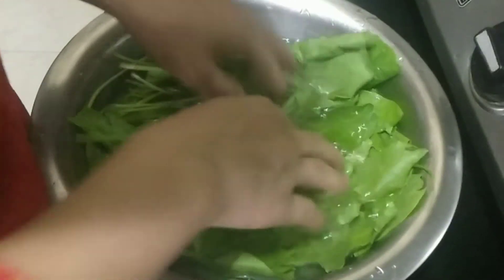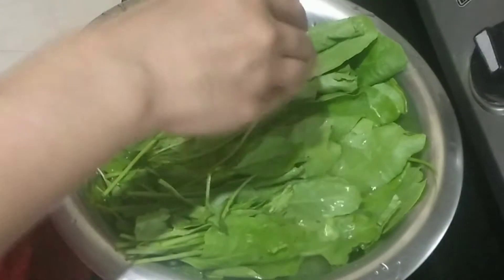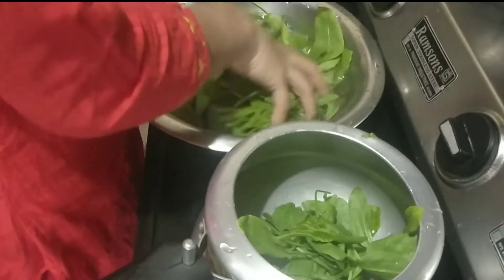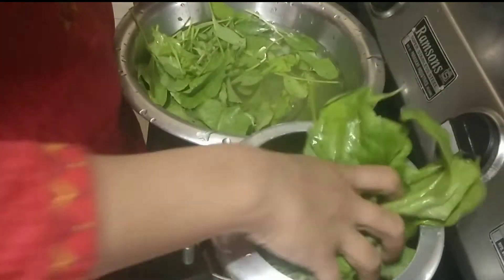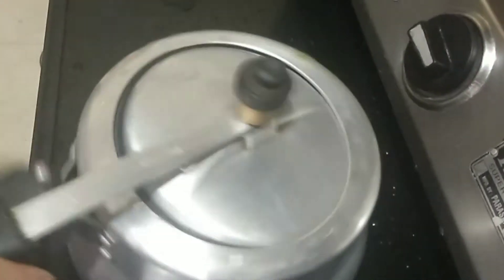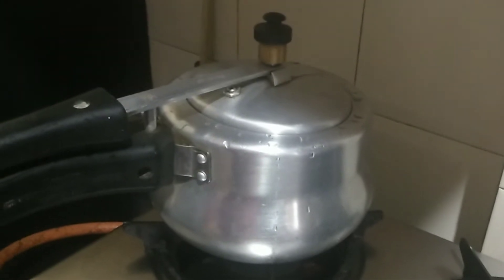It is raining and cold, so a warm drink is perfect. Let's start. I have put a pot and poured a little water. After pouring it, we have to transfer it properly.